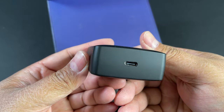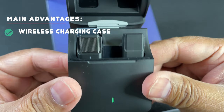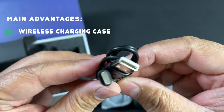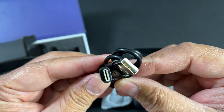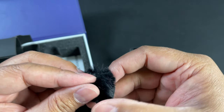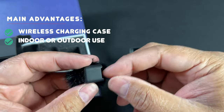Here's the charging case with a USB-C connection. Flip it open and there are the two pieces and there's a battery indicator right there. Here's the USB-A to USB-C charging cable. In here is a WindMuff, also known as a dead cat, so you can take this outside and wind can blow towards it but it will not cause any static.